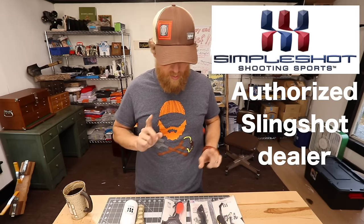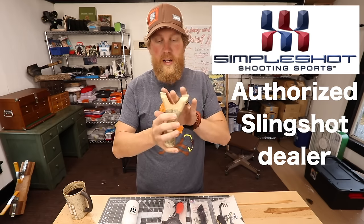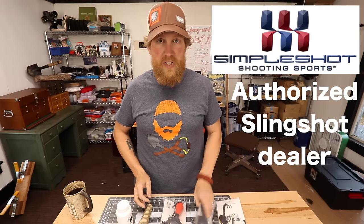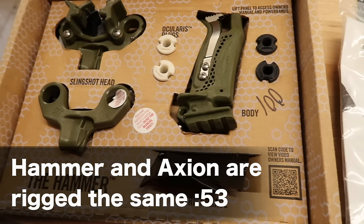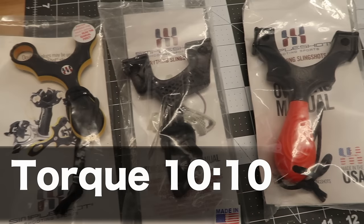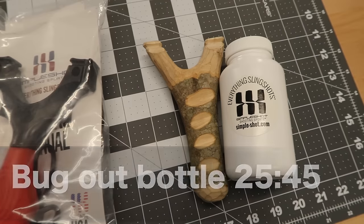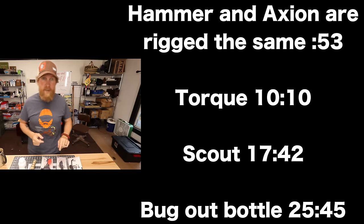There are three different types of band installments with the slingshots you purchase from my website, or making your own with maybe the bug-out bottle that you can get on the website, which is the same way you would attach them to the torque. I'm going to put the time right up here in the corner. So if you bought the oculus, the torque, the scout, or the hammer, you can skip right ahead to that time.